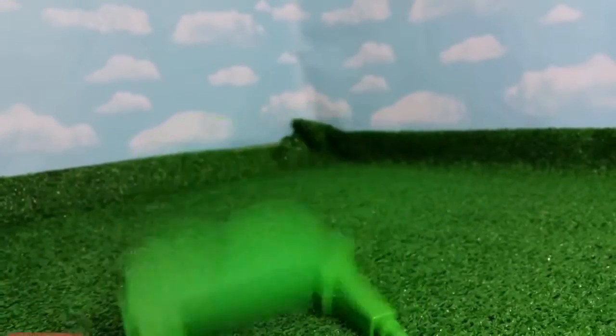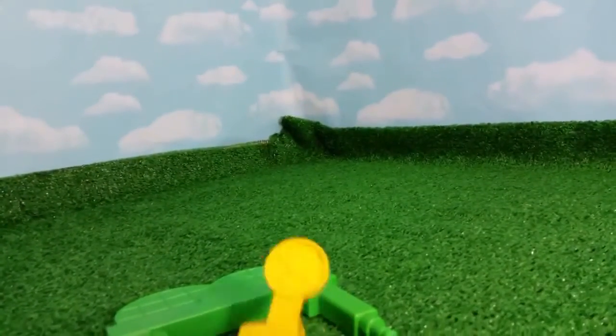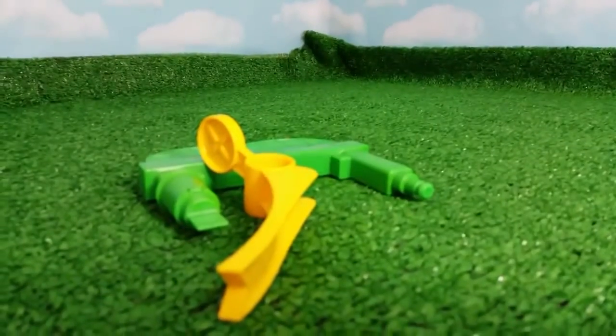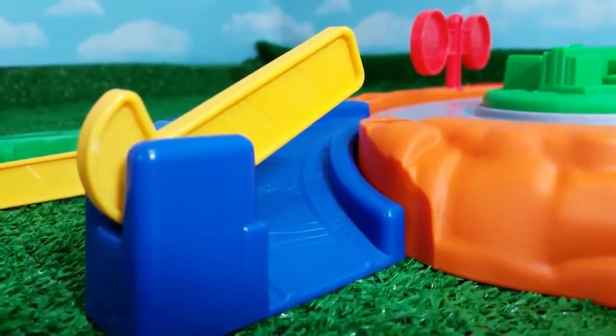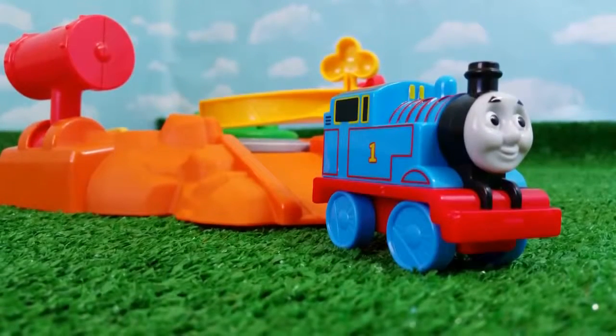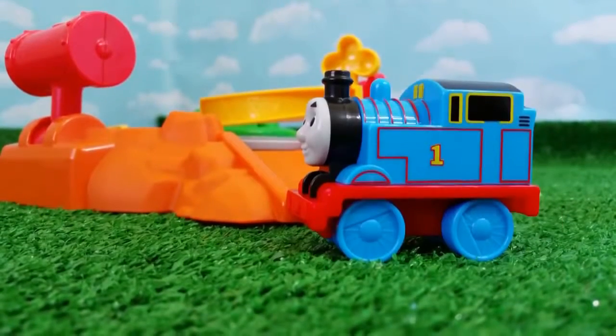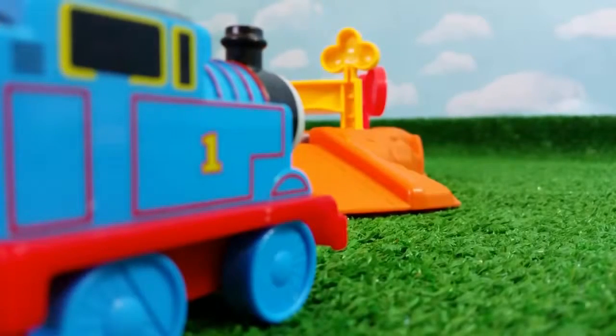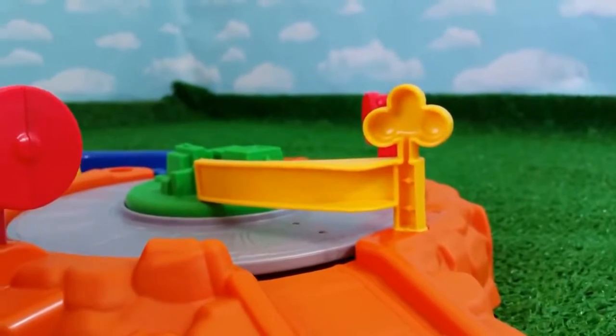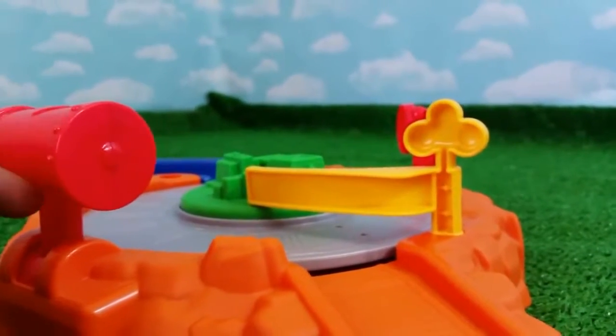It comes with this gate, and also it comes with this here. You can see some blue track here. It comes with an awesome Thomas, very beautifully made. All right, now let me show you how it works.